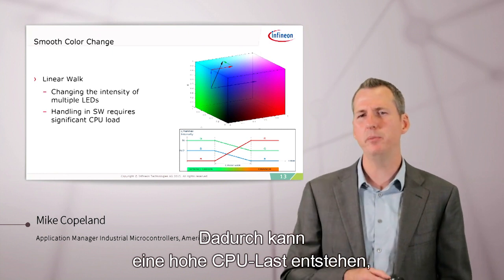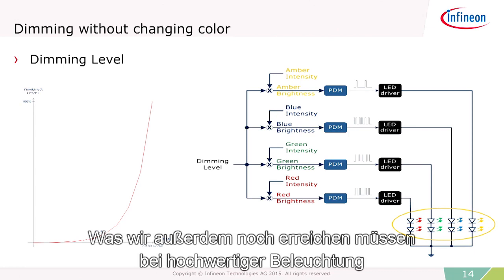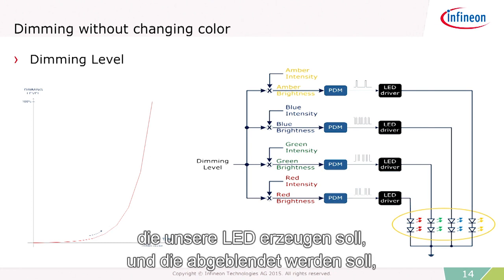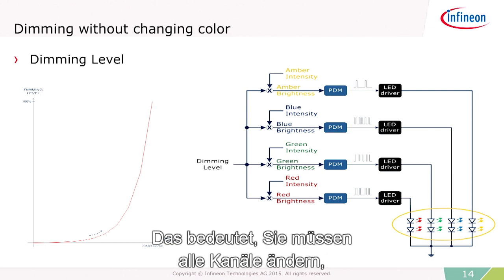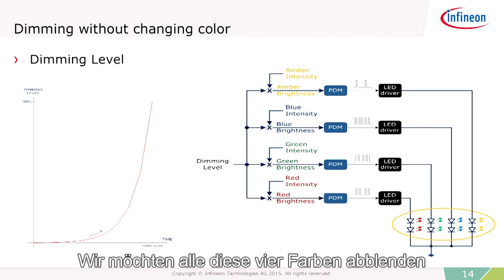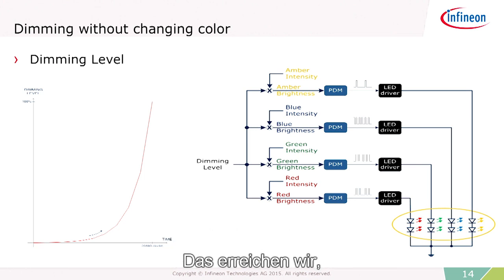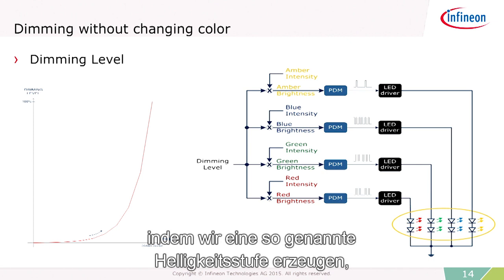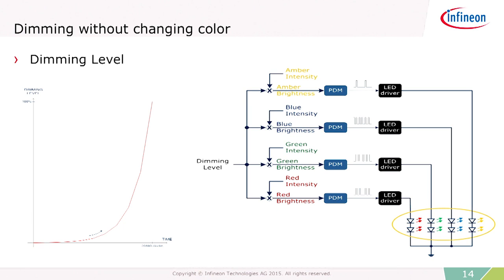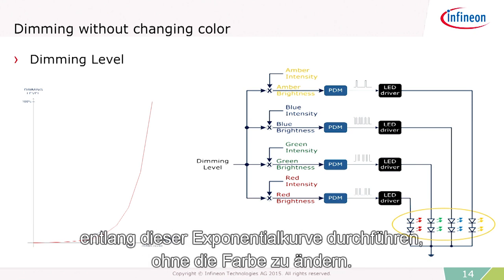Doing this can take a lot of CPU load because you'd have to calculate the different changes in real time in the microcontroller, so it would be nice to do it in hardware. The other thing we need in high-quality lighting is to dim without changing the color. That means changing all channels producing that color — for example, red, blue, green, and amber — all along the same exponential curve, even though they're at different brightnesses. We do this by producing what we call a brightness level, which is the product of the dimming level from the dimming curve and the intensities. The group of intensities defines the color, so multiplying dimming times intensity gives the brightness and lets us move along the exponential curve without changing the color.